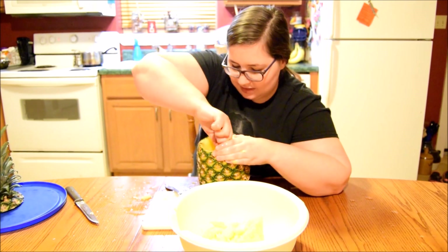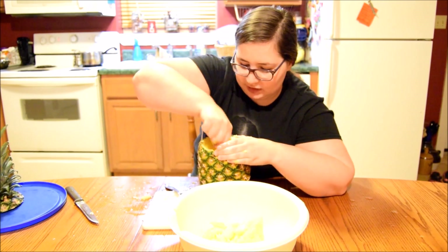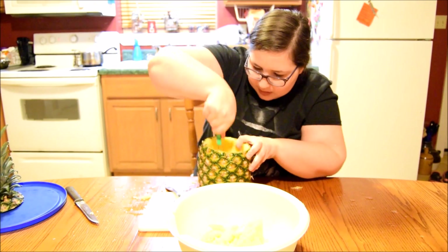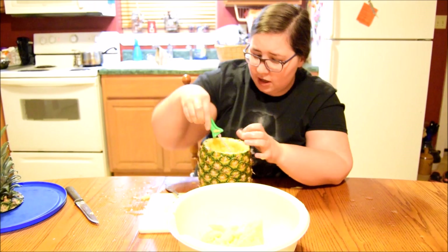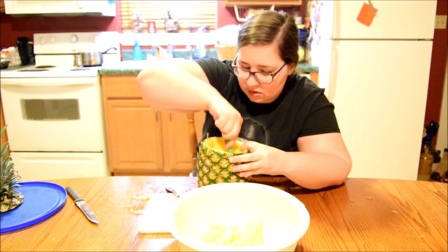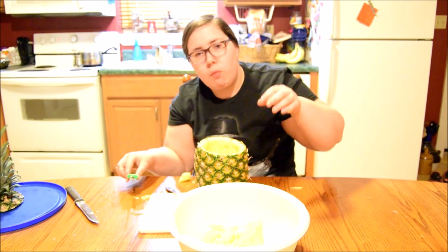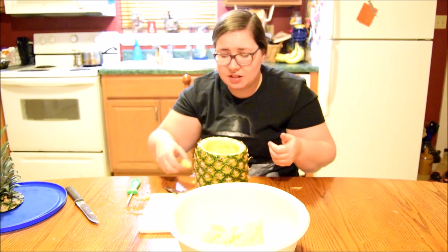Sorry I'm not talking much in this video, guys — this is actually kind of hard to do. Didn't expect this to be this hard. I'm tired. It's a good pineapple though.